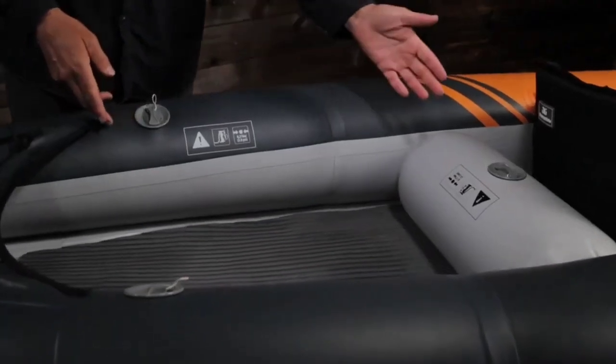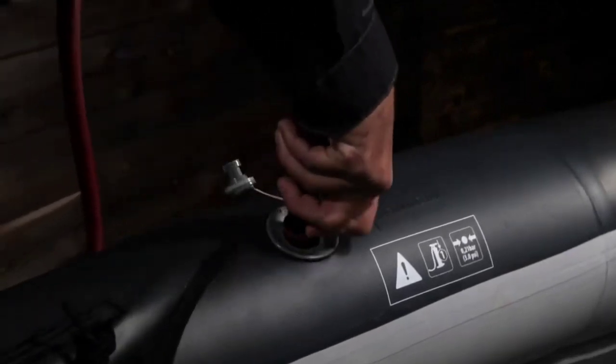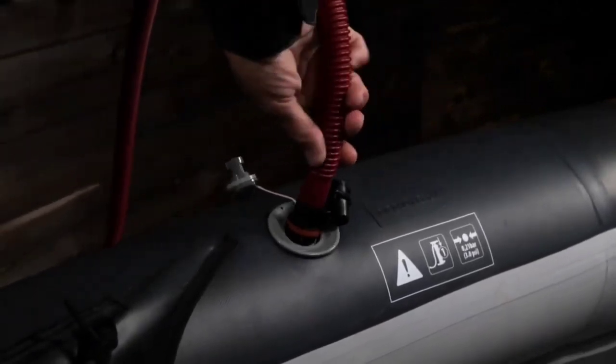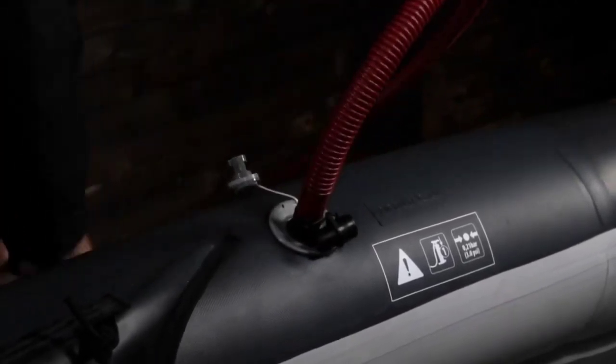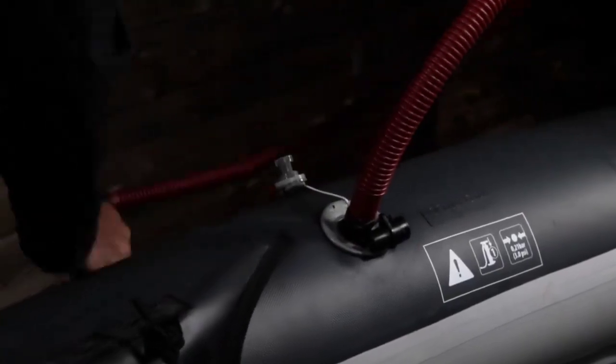Three easy access valves allow for inflating, taking about 10 minutes with a hand pump. A 12-volt electric low-pressure pump is recommended for quickness and ease, then a quick top-off to proper pressure with a hand pump. Pumps are not included and are sold separately.